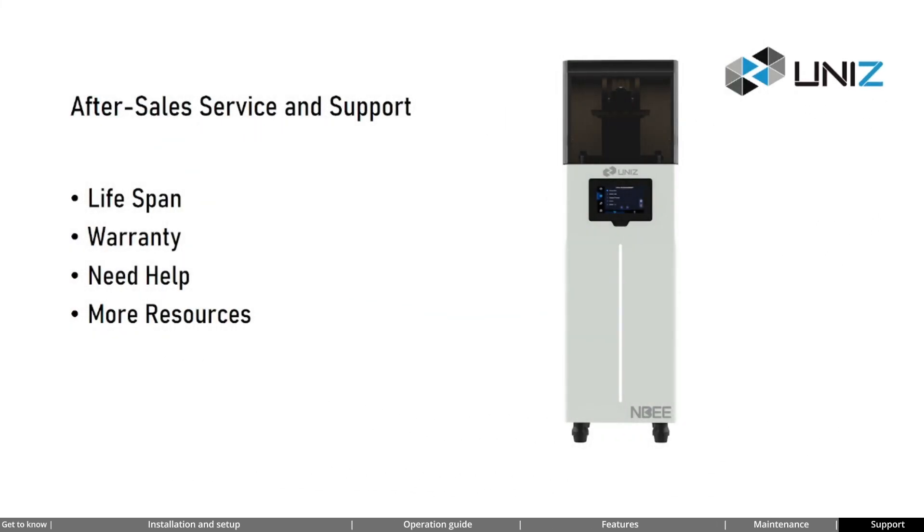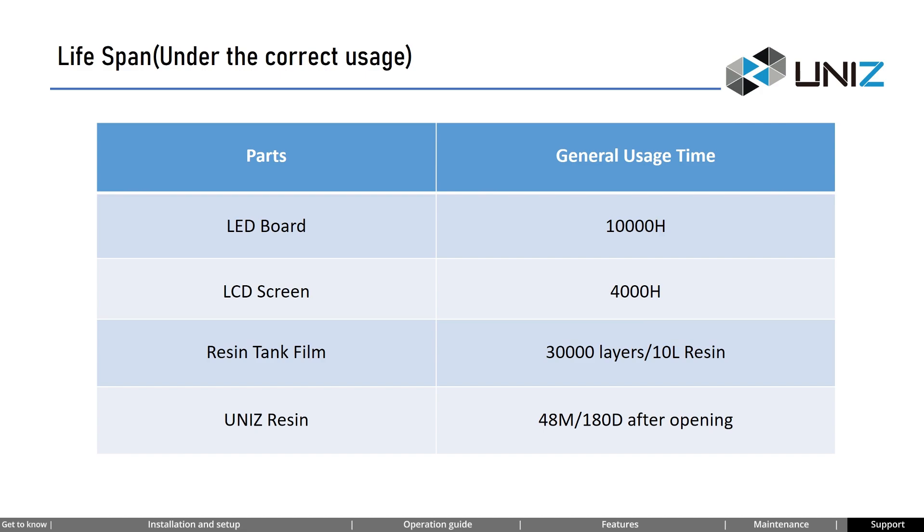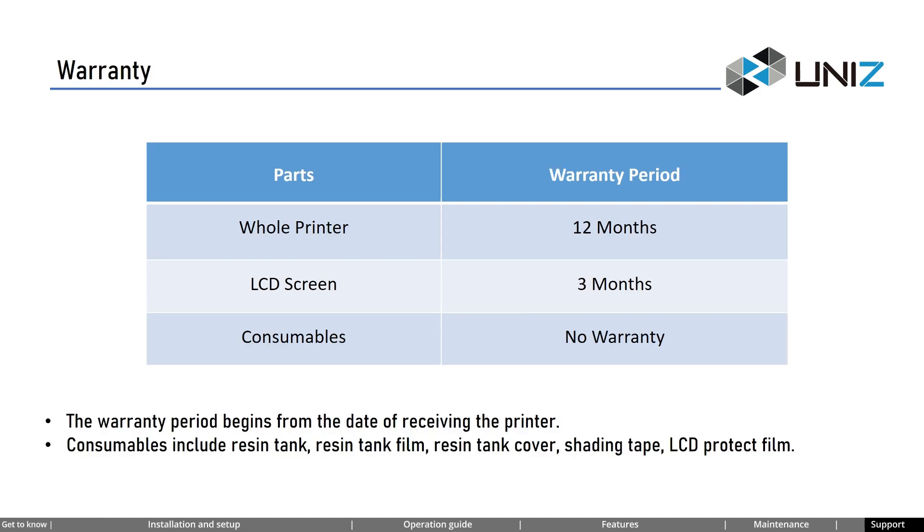Now let's look at the lifespan of different parts and the warranty policy. In correct usage, the lifespan of an LED light is typically 10,000 hours; the LCD screen is 4,000 hours. The lifespan of a resin tank film is typically rated for 30,000 layers of printing, equivalent to consuming 10 liters of resin. The shelf life of resin is 48 months and should be used within 180 days of opening. The warranty period for the entire printer is one year, while the LCD screen warranty is 3 months. Consumables are not covered by warranty and include: resin tank, resin tank film, resin tank cover, shading tape, and LCD protect film. The warranty period begins from the date of receiving the printer.